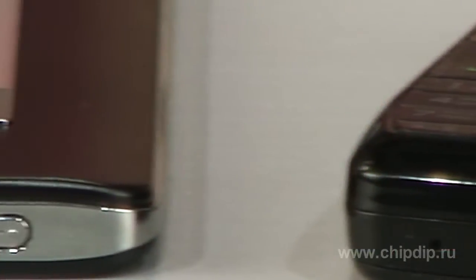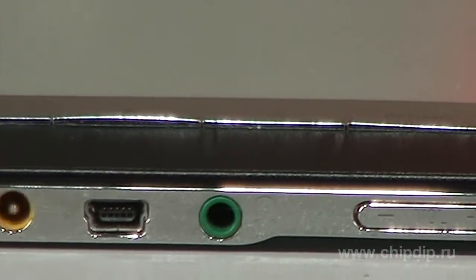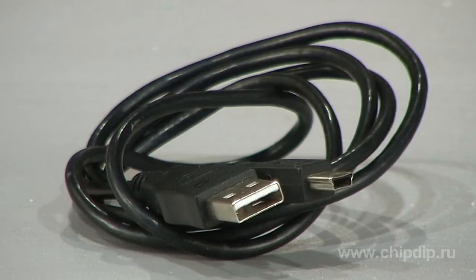Currently, more and more electronic devices, such as MP3 players, mobile phones or e-books, are equipped with standard mini-USB connectors, through which these devices are connected to the computer.